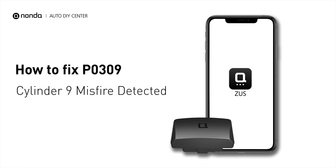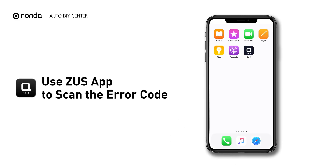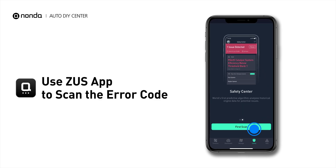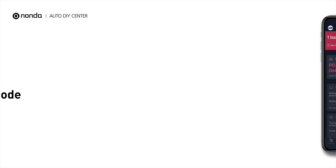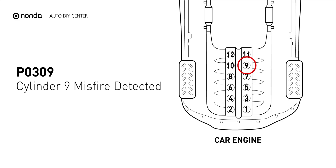If you are getting a P0309 error code, this video is going to show you two practical solutions to fix the error code at home. Use the Zeus app to scan your vehicle and see the error code P0309. It indicates that cylinder number 9 is experiencing misfires.